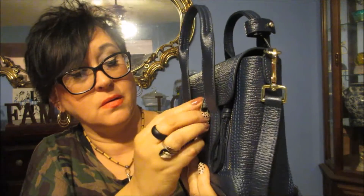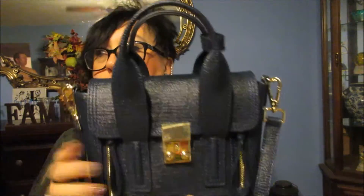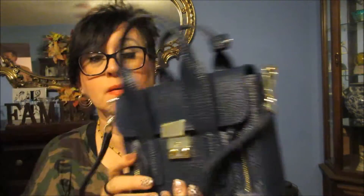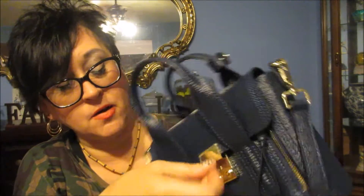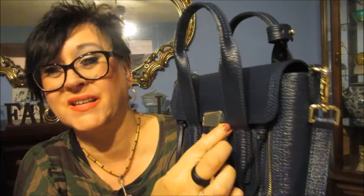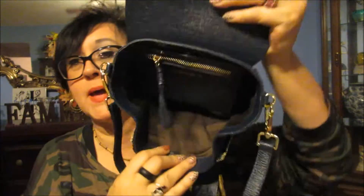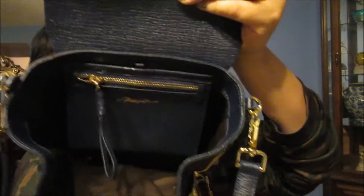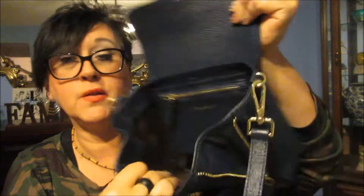You push right here to open it — you push the left side to open it. That's a little inconvenient, but I'll probably never shut it anyway. Zip it down, opens this way. It is very, very roomy for a little bag.